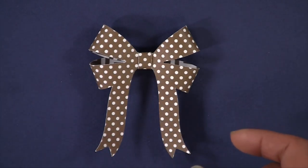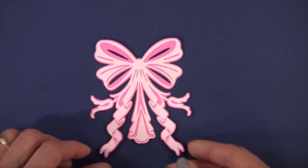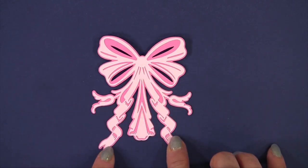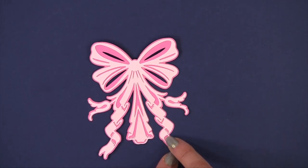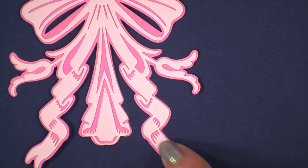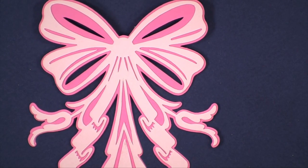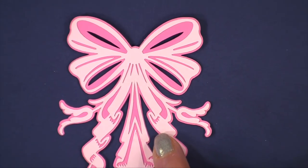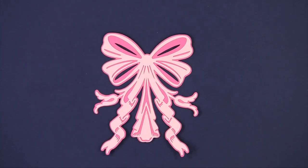If you want some two-dimensional bows, this cartridge has them. Wouldn't this be beautiful in vinyl over a little girl's bed? This is called the Napoleonic bow. If we zoom in just a little, this is an extremely delicate cut, and I would not recommend making this bow any smaller than this. I made the bow 3.04 inches by 3.65 inches tall.